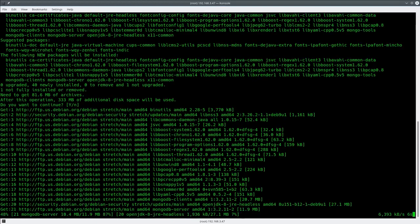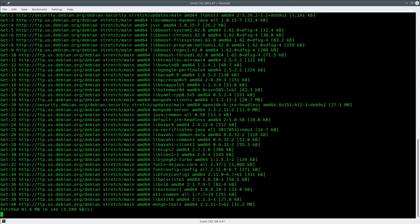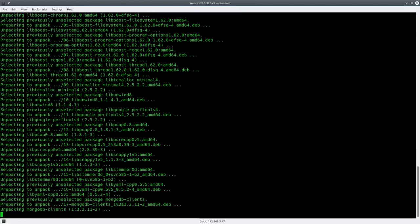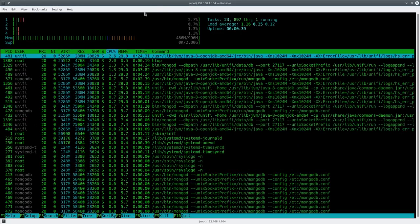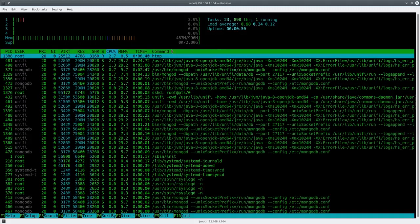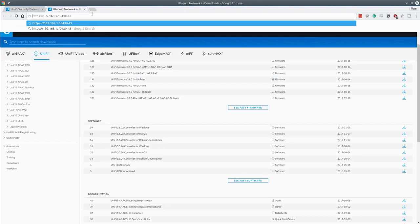'apt-get install -f' finds all those dependencies and loads everything needed to get the UniFi system up and running. After a few seconds the VM will be ready. The UniFi controller software doesn't require much power — this VM has just 1GB of RAM and a single processor. Some people have even run it on a Raspberry Pi, though you want something moderately fast for the more advanced features. The system runs in its own Java VM and uses about 500MB of the 1GB assigned.